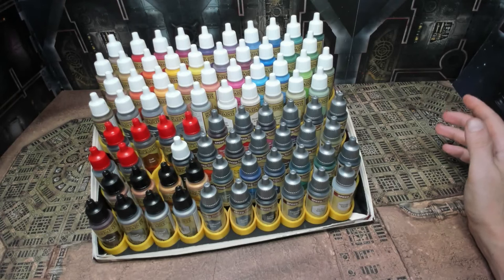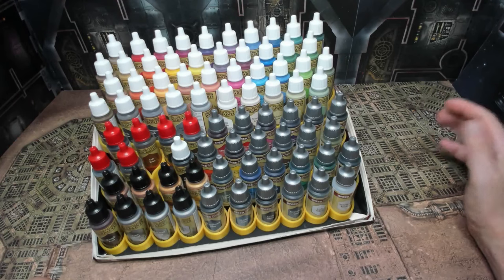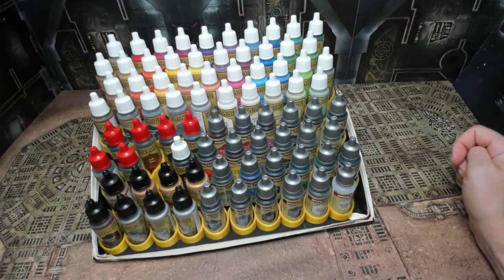Definitely looking forward to using these — been really excited and it's been hard to hold back. I've had to prioritize things, so I've been working on quite a few commissions. I just finished a terrain commission and I have a Sisters of Battle expansion commission coming out of the studio in the next couple days as well. Before diving in I wanted to create a nice way to store them and keep them accessible on my table, so everything is set up for me to be the most efficient and effective with my tools and resources.